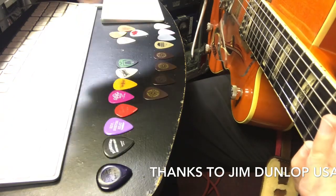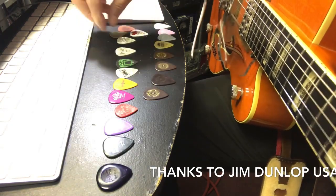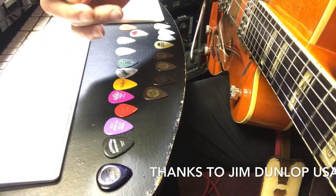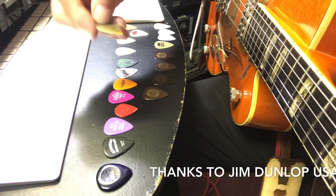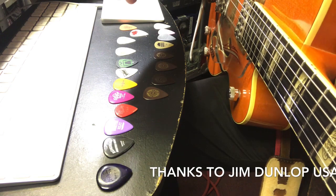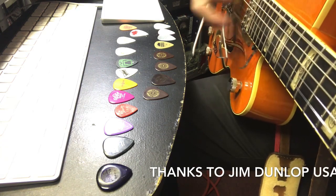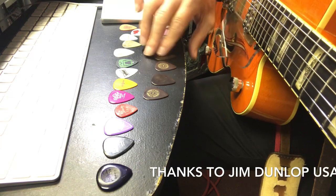This is a medium celluloid - it gets a little darker. Here's one of Big Sandy's picks - Big Sandy's a great acoustic strumming player - and this is a pretty thin pick. It's a Jim Dunlop, I guess they're kind of patterned after the old Herco picks. This one is 0.88.